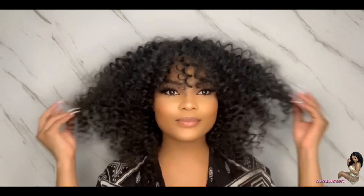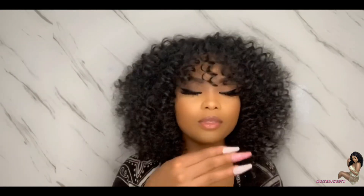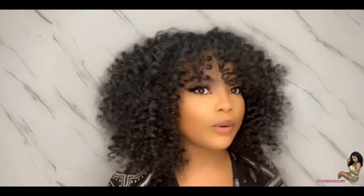I didn't have to do too much to it. Alright guys, this is the finished product — I love it, it turned out great as usual. I hope you guys enjoyed this video. If you liked this tutorial, go ahead and hit the like button and share it with friends and family. I love you guys, I'll see you in my next video.